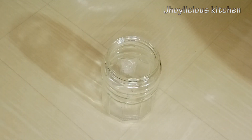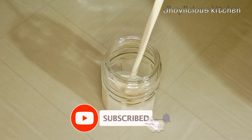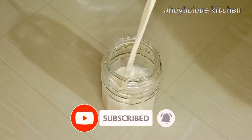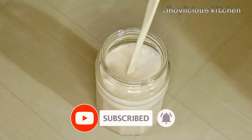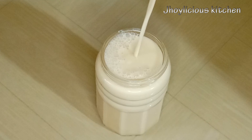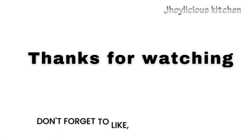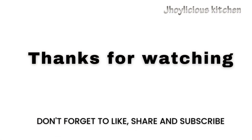Alright, I'll discard the chaff and our tiger nut drink is ready. It's best to have chilled. Thank you very much for watching. Just before you go, kindly like, share, and subscribe for more. See you all next time with another exciting recipe. Do remember to eat healthy and stay healthy.